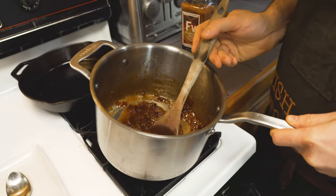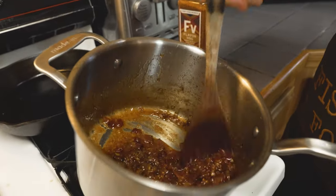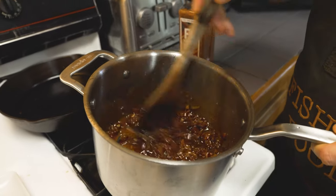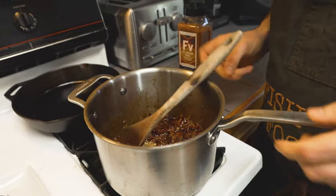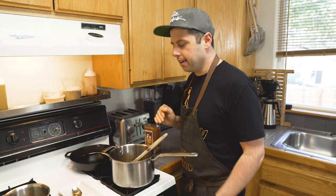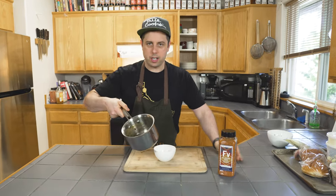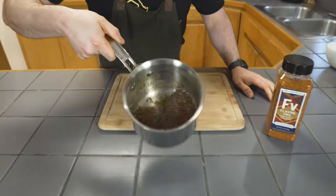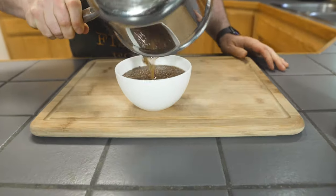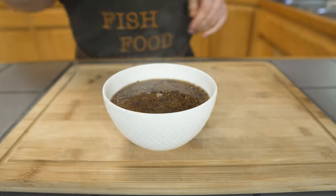All right, now as it cools down it's going to tighten up a little bit and get a little thicker. So it's okay if it's this loose and seems maybe not jammy enough — hot sugar is going to be really wet and loose. All right, so our mustard seeds are done. You can see they're a little bit loose, but that's good because the longer it sits it's going to absorb more. And we're just going to be ladling these over the sandwich, so it's going to be really tasty.